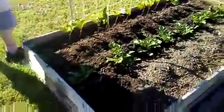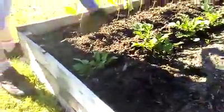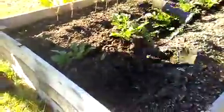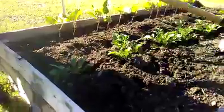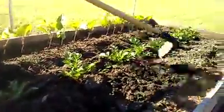We planted them a couple weeks ago. Now they're over six inches tall, so remember that trench we made — we're going to fill in the trench now so the potatoes will have more room to put on tubers.